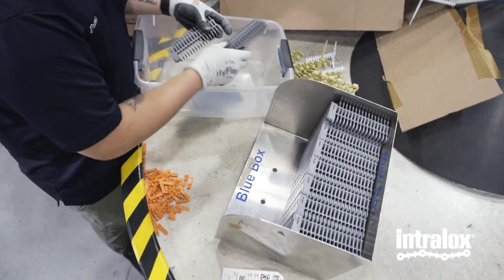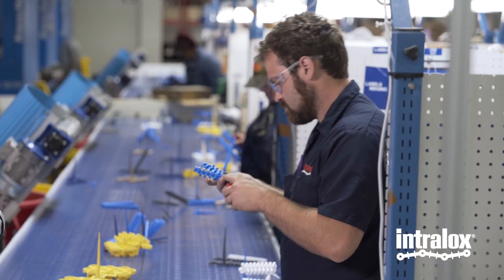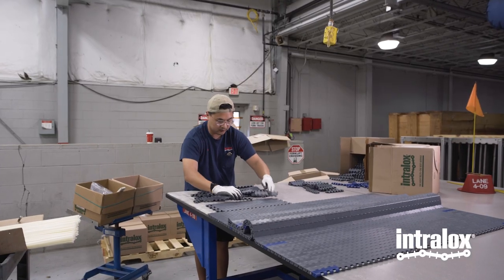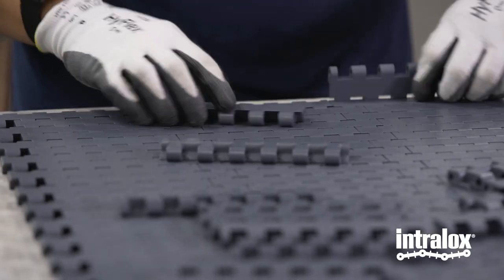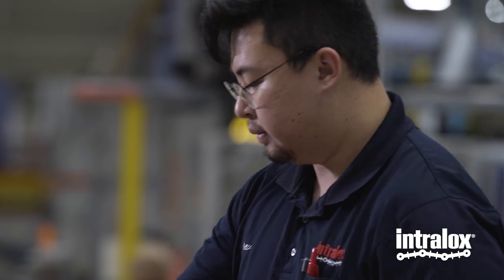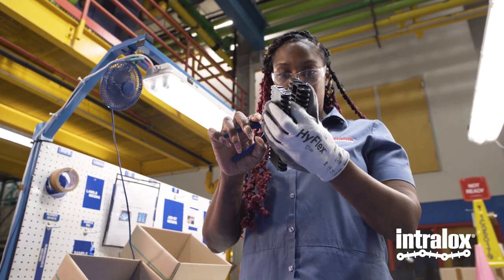I choose to work here mainly because of the schedule. I love my schedule — that's the best thing for me. I'm off every other weekend. And the benefits, of course — when you get sick, it's nice to know that you have insurance. I still earn planned time off or PTO, and I hardly ever have to use it because my schedule is so set up that I can plan whatever I need to do.